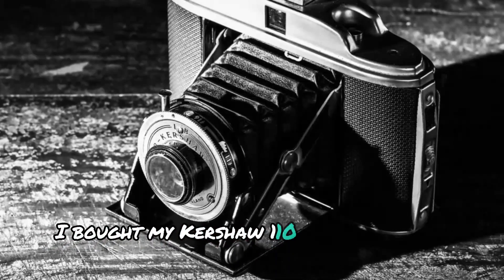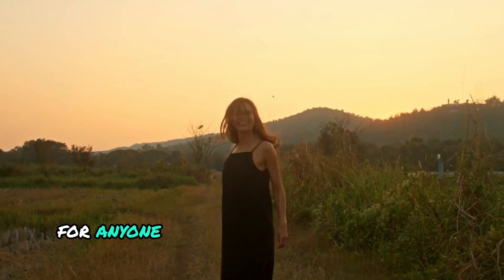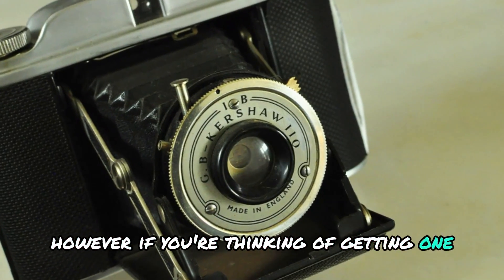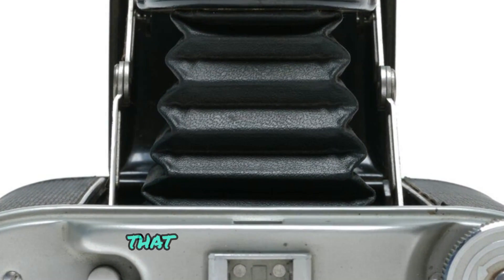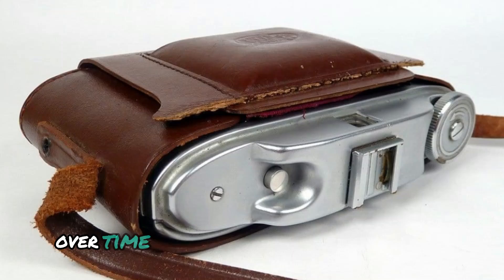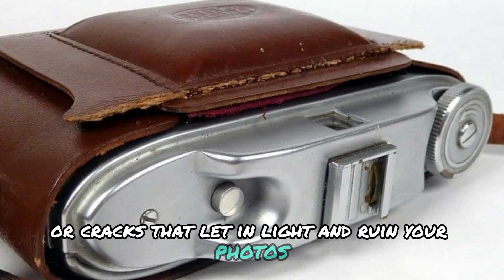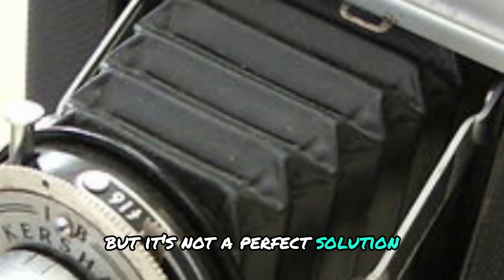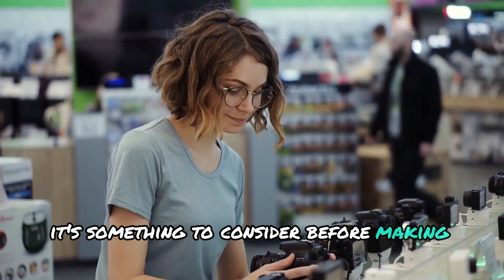Personal experience and tips. I bought my Kershaw 110 for £20 and I have to say it was a worthwhile investment for anyone interested in medium format photography. However, if you're thinking of getting one, be sure to check the bellows for light leaks. The bellows are the folding part of the camera that extends and retracts. Over time, these can develop small holes or cracks that let in light and ruin your photos. Some people have patched these leaks with glue, but it's not a perfect solution. Professional repairs can cost more than the camera itself, so it's something to consider before making your purchase.